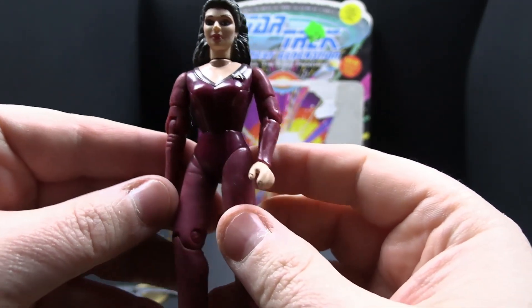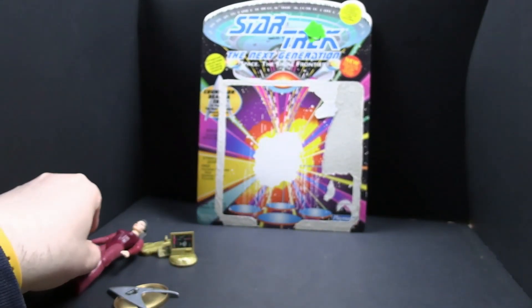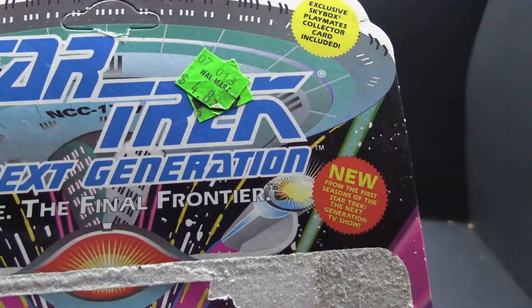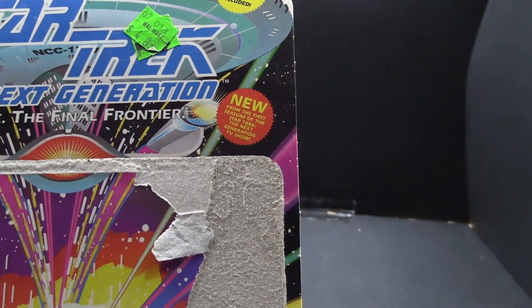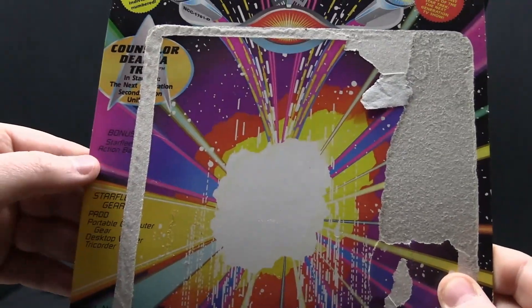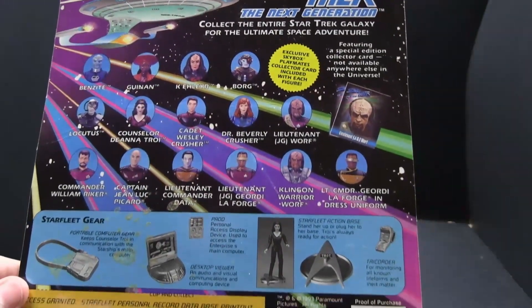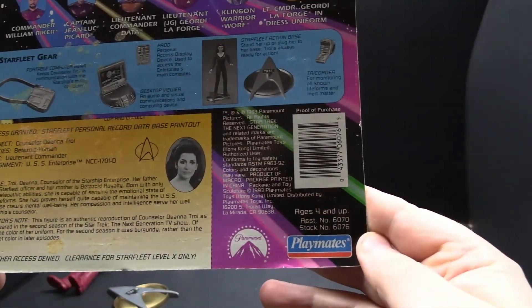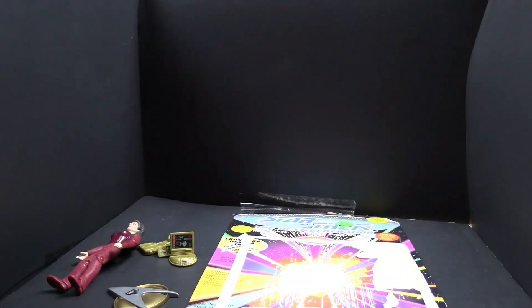Pretty good likeness for Marina Sirtis. She's got that weird body suit she liked to wear — I like the blue one better. This weird maroon color. It looks like it was $4.83 at Walmart, from the first seasons of Star Trek The Next Generation, in her second uniform. You can see the cross-sell on the back, same as the last one. Got her accessories and a bit about her. It's from Playmates — not a bad card back.